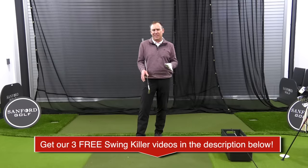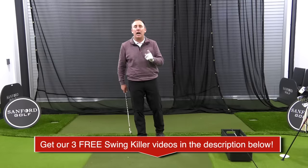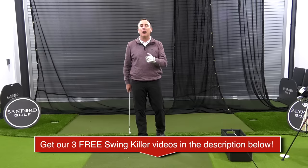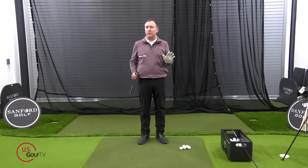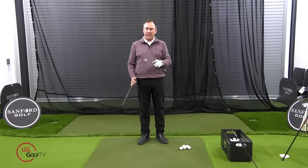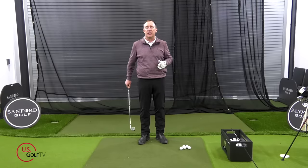Let's dive right into this. We're gonna talk about the setup, the clubface control, and the pivot. First of all, how we set up to the golf ball starts with how we grip the golf club. I'm going to demonstrate this from a right-handed golfer's perspective, using my 7-iron.